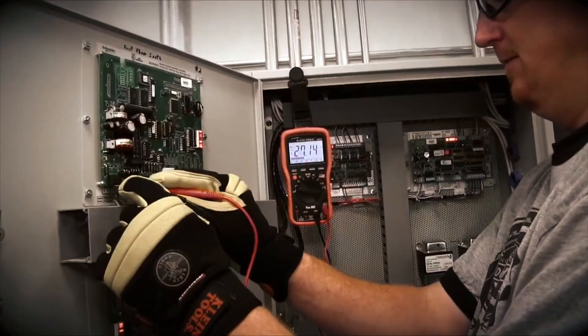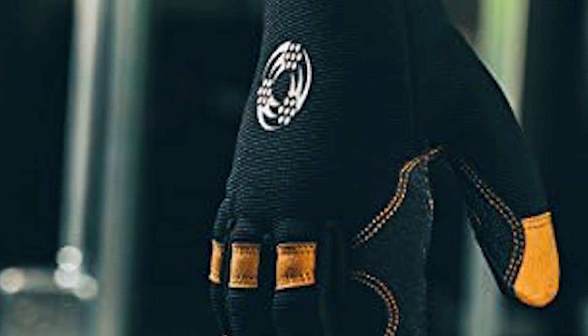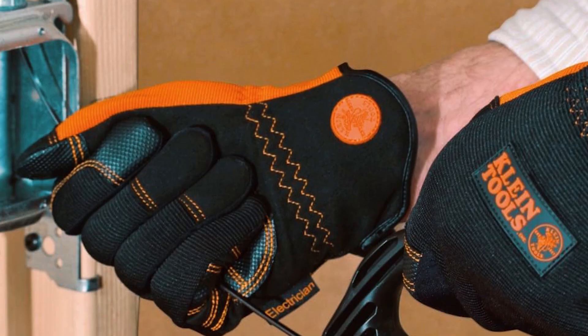We hope this video helps you find the perfect electrician gloves. Remember to subscribe for more tips and reviews, and we'll see you in the next video.